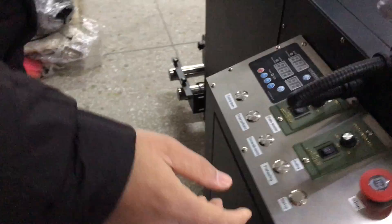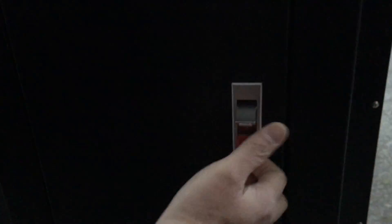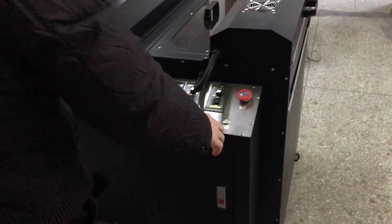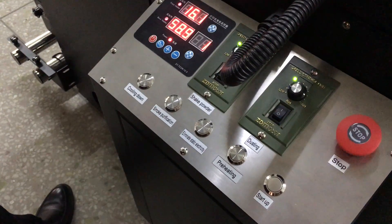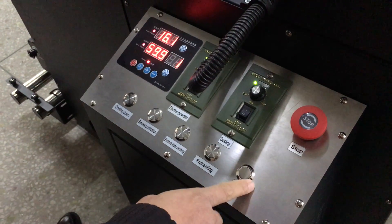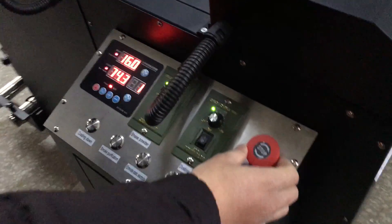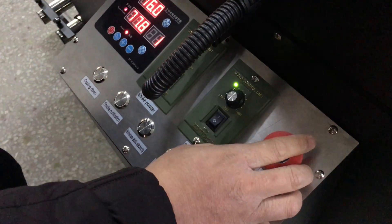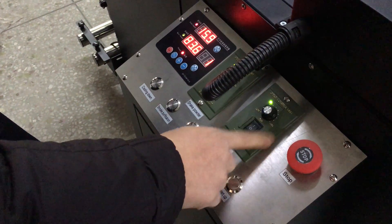There are two switches. Put on the switch and start with the button. This starts after we connect the port and press the start button. This is an emergency switch.